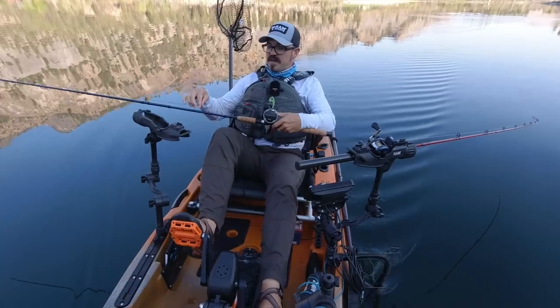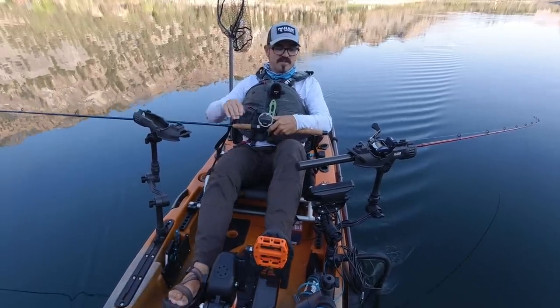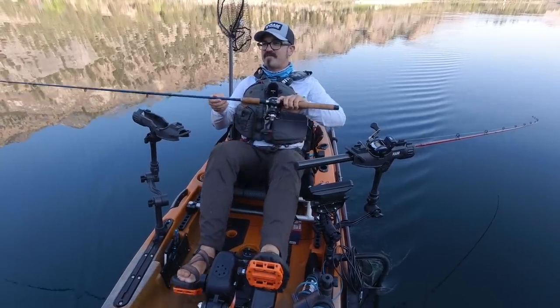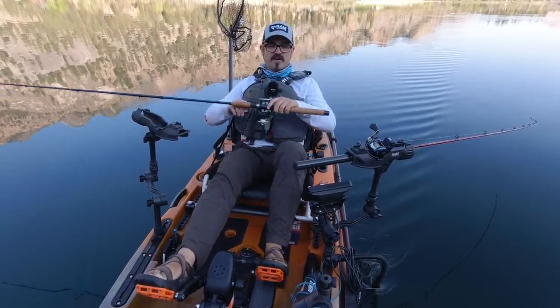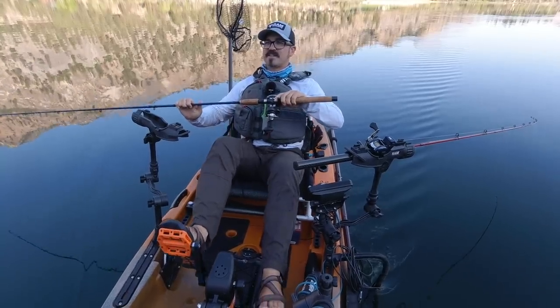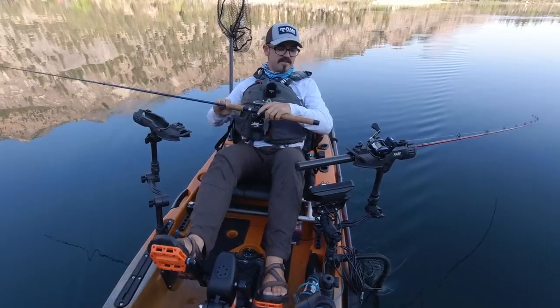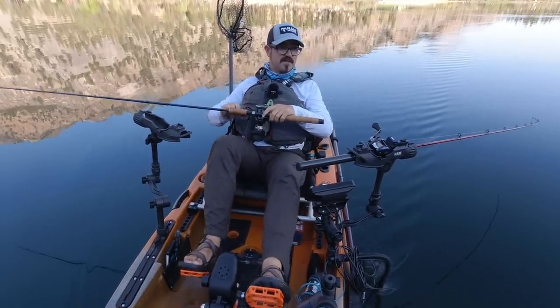With the 18-pound lead core at trolling speeds of 1 to 1.5 miles per hour, I'm getting about 8 feet of drop for every color I deploy. So to get down to that 25 to 30 foot range, I'm putting out about three colors, and that's getting me down there.